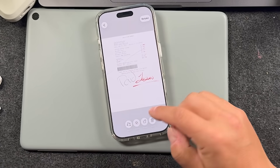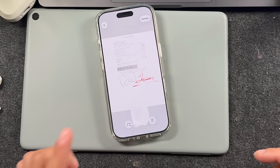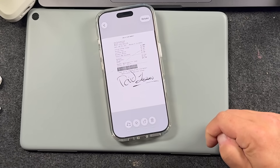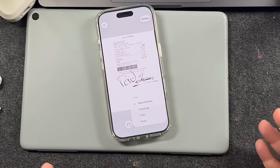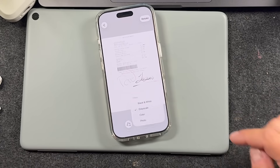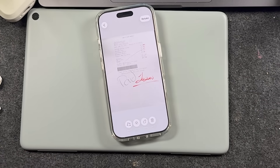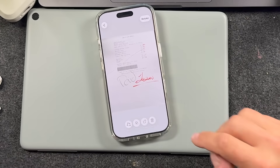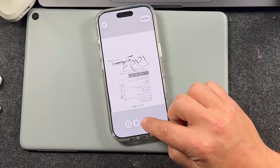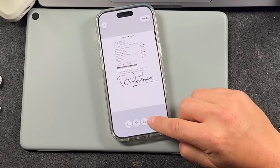The next one is Filters. This scan has a color to it — if you don't like that, you can tap here and set it to black and white, which will save you some space when you're sending it out. Grayscale pulls that out, making it grayscale. Color brings you back, and then you have Photo, which turns it to a photo. You can also rotate it if it's not appearing the way you want, and lastly there's Delete to remove it completely.